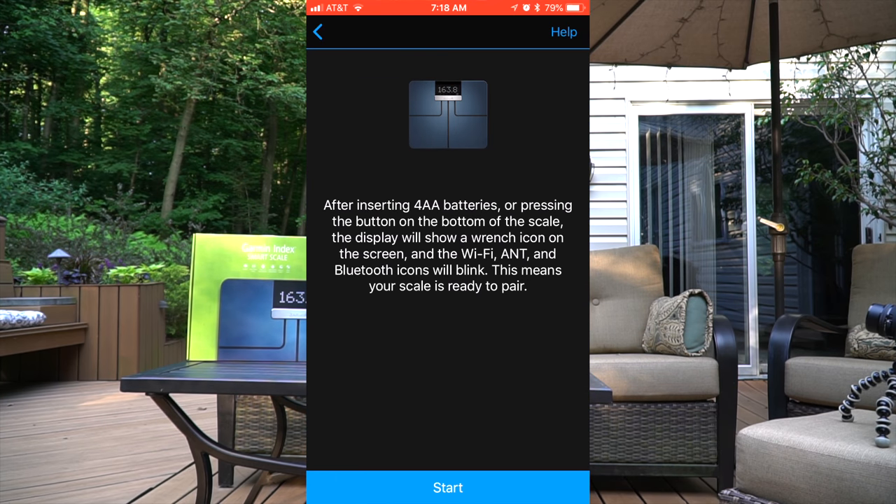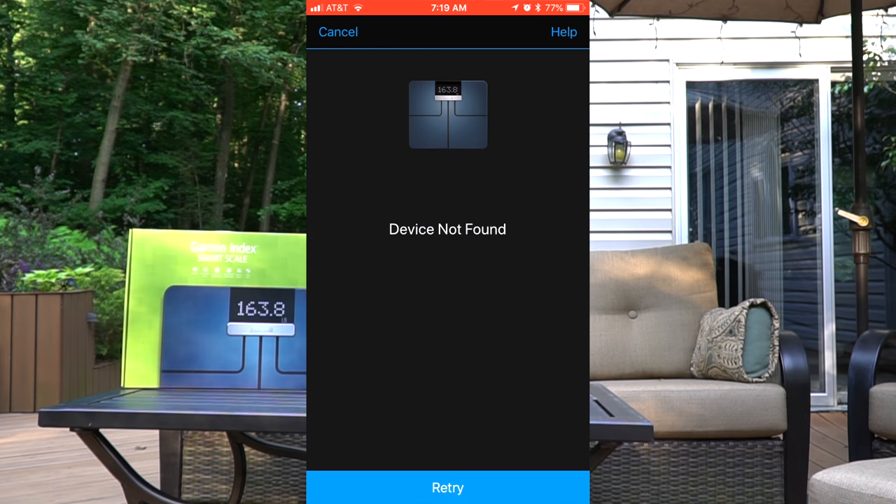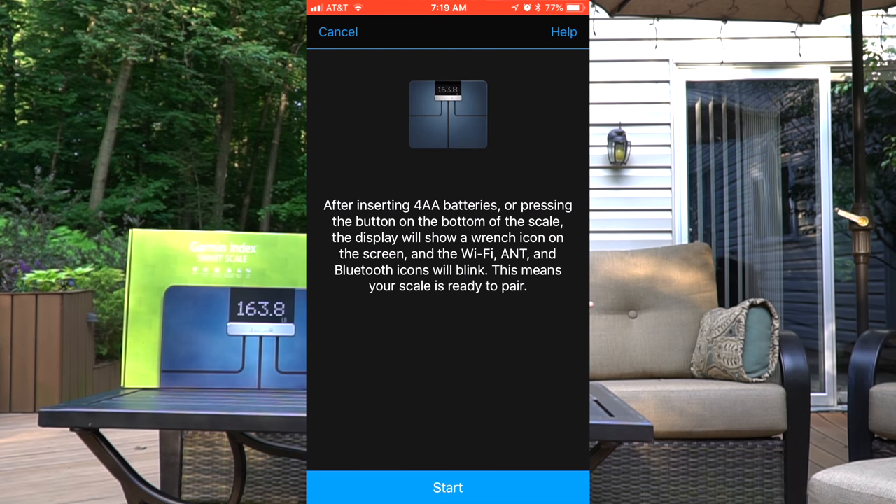That's frustrating because you're buying a smart scale — you want it to connect to the app, you want to weigh in, refresh the app, and instantly see the progress or weight recorded. That's why you're buying this. I ran into it multiple times where it would not connect, not sync, and wouldn't work, and then six or eight hours later when I reopened the app it would finally be there. Pretty annoying, pretty frustrating.